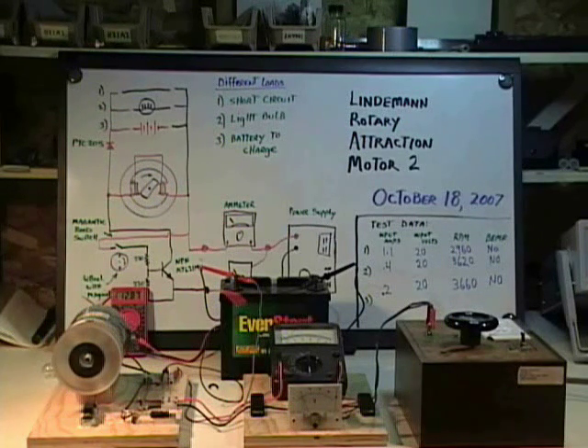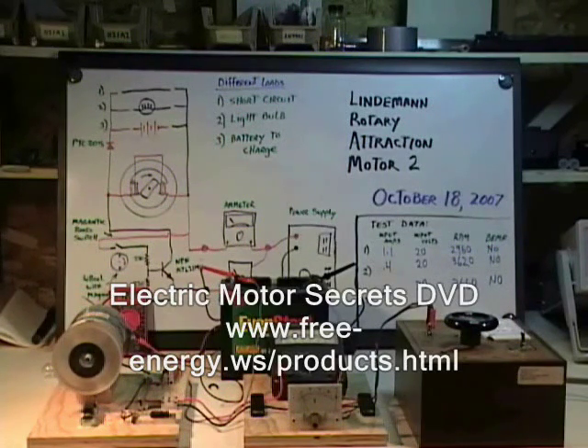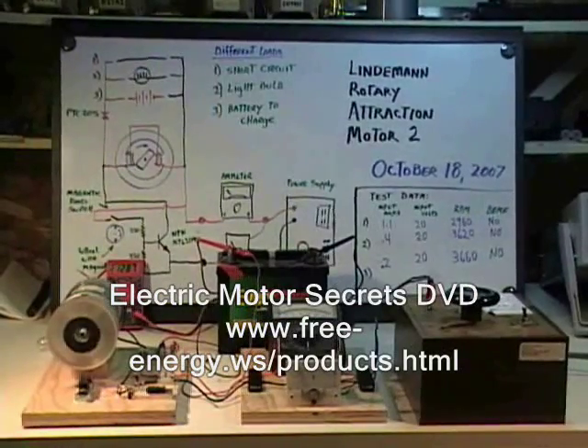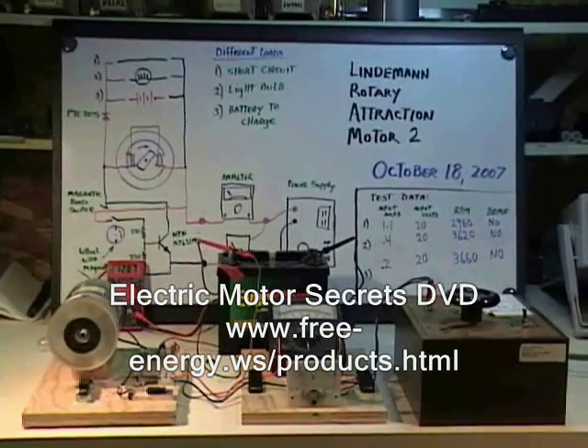Switched reluctance motors are very high-powered and produce tremendous amounts of mechanical energy, so they are a prime candidate for modification to these methods. The reason to build a motor like this is discussed on a DVD that I sell on my website called Electric Motor Secrets, and you can get that there. Thank you for your attention — hope you have enjoyed this and have learned something today.